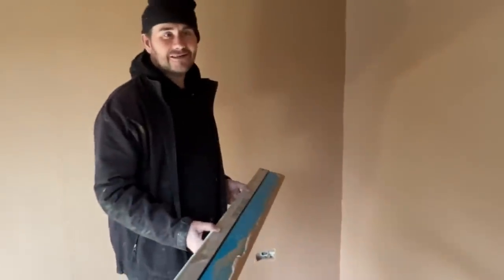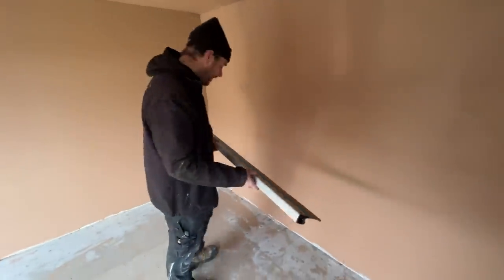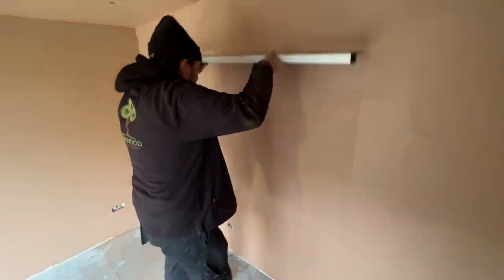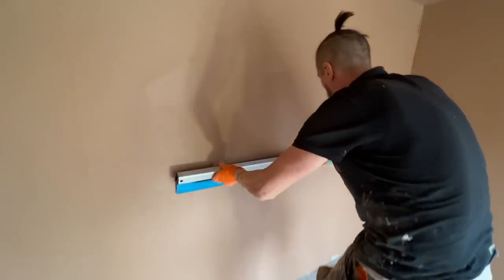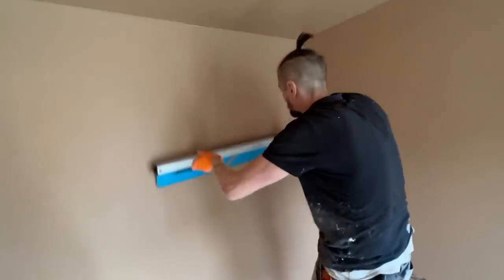Tom's kindly letting me have a go of his speed skin. Just like that, Tom? Just up, gentle, no pressure. Not too bad! Tom obviously does it a lot quicker than me, but I was absolutely nervous.